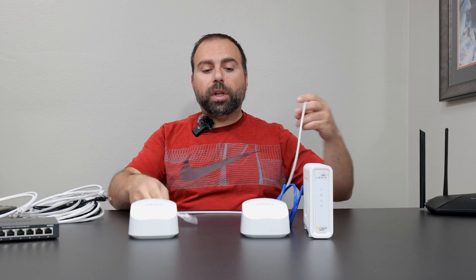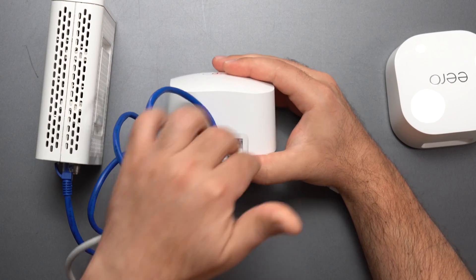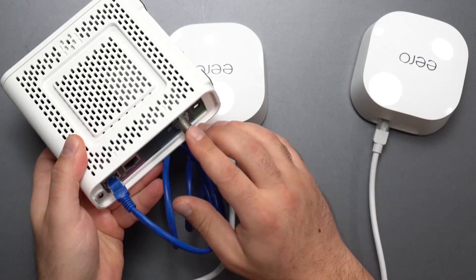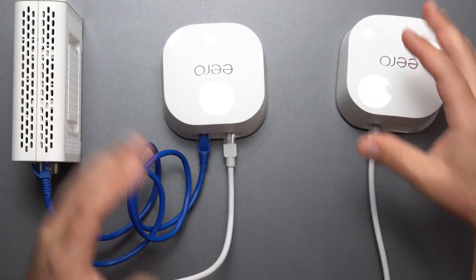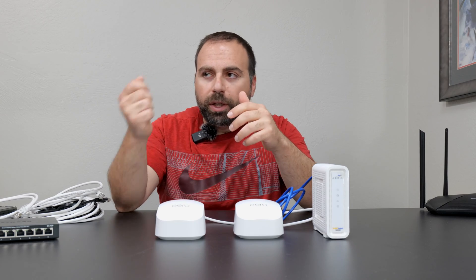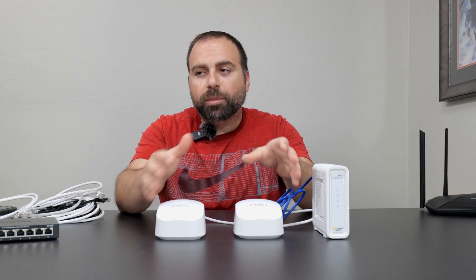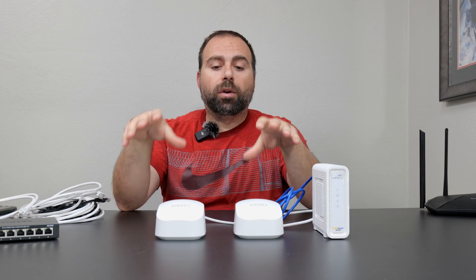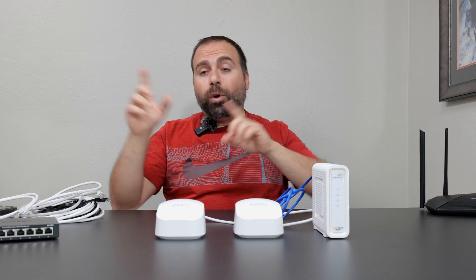Number one is called wired backhaul, otherwise known as Ethernet backhaul. You connect the other port on the main router to the secondary one. Once you do this in the Eero app, you just add another Eero — when it comes as a group, the app will tell you to power the other one on, automatically detects it, and you're good to go. You've now ensured the best possible connection, which is the wired backhaul connection — the case for most mesh systems. Connecting over Ethernet is typically a better and faster way.